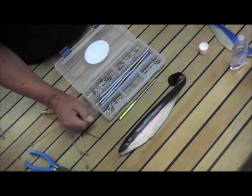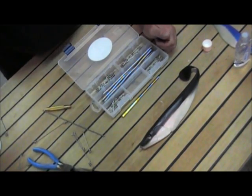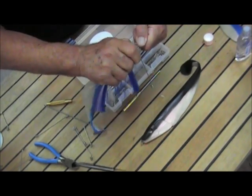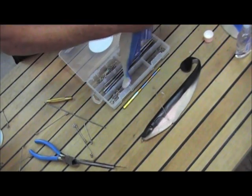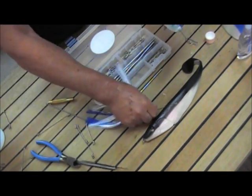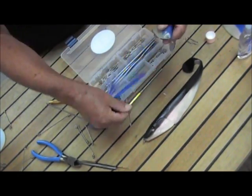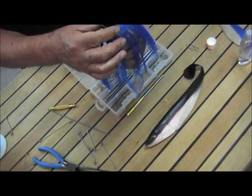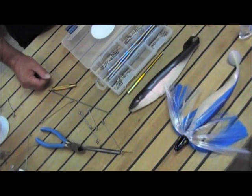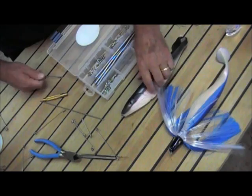Now if you want to rig your shad with a dredge head, all you're going to need is the longer spring — it goes in about like that — and that gives you the ability to put the dredge head on it. As you can see, it's a very simple, easy system. Anybody can do it.